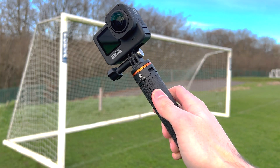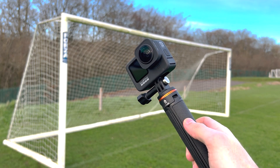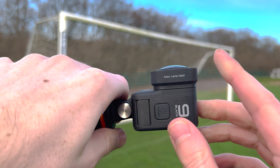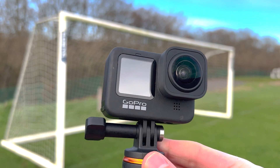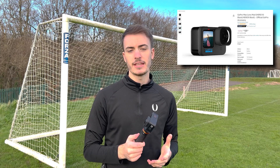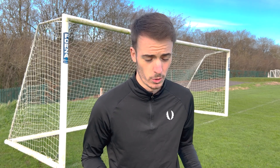The final yet most important piece of this setup — which a lot of people don't know about and don't use — is this right here: the max lens mod for the GoPro. This is exactly what captures the whole goal when the GoPro is in just the corner of the goal. Out of everything in this setup, the max lens mod is definitely the one I would most highly recommend. You can go for the GoPro Hero 10, 11, or even 12, but for me the GoPro Hero 9 is perfect — it does exactly what I need, and especially with this max lens mod you're going to be able to see everything on the pitch.